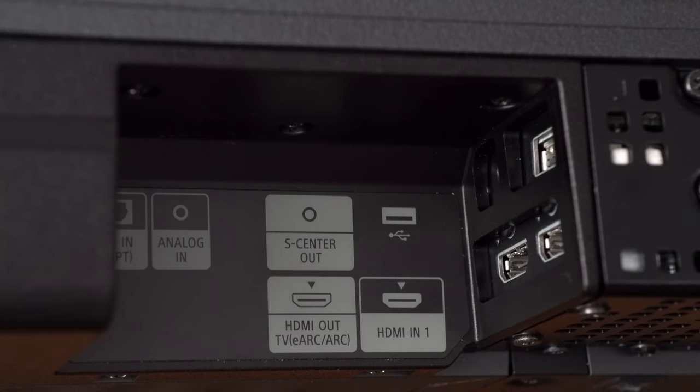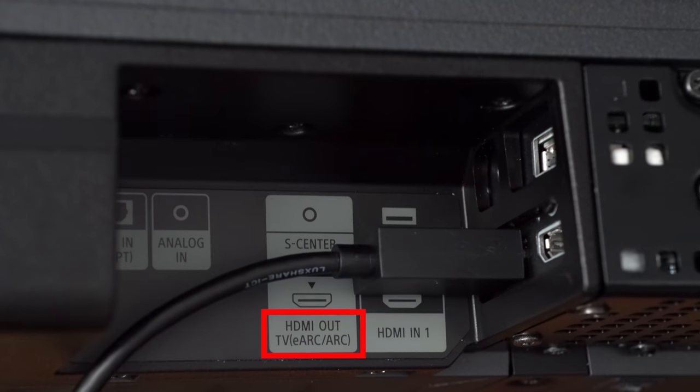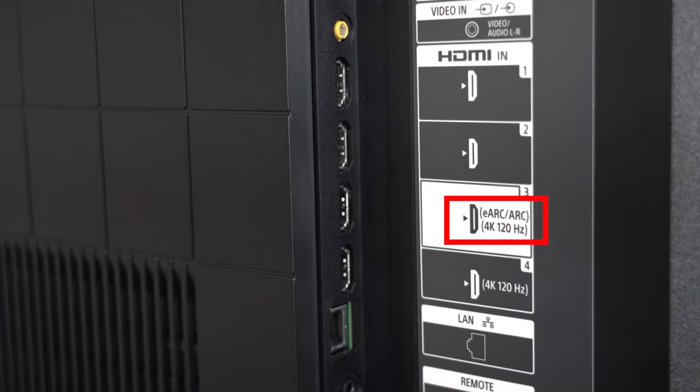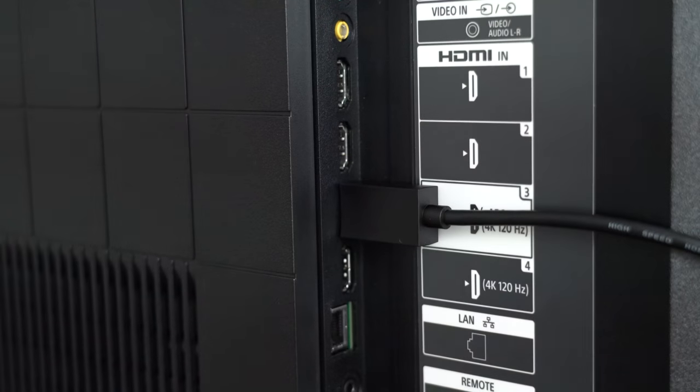Next, we're going to get it connected to your TV. Using the included HDMI cable, plug one end into the A7000's HDMI port labeled HDMI Out, eARC/ARC. The other end of the cable will be plugged into your TV's HDMI port that is also labeled ARC or eARC.